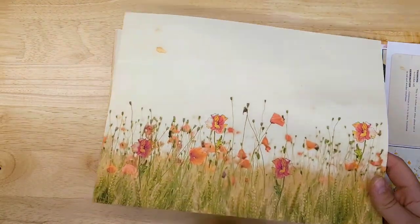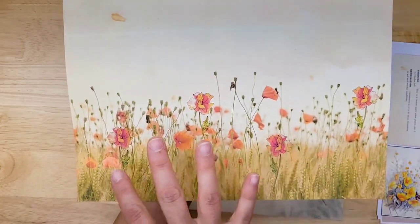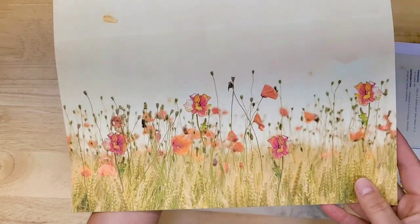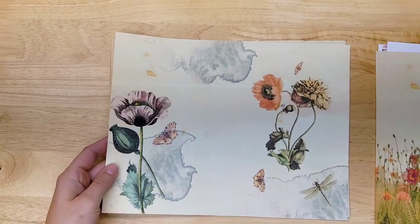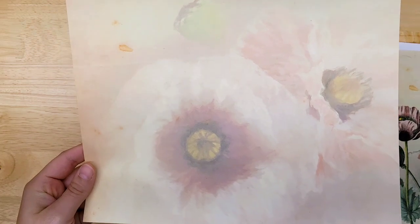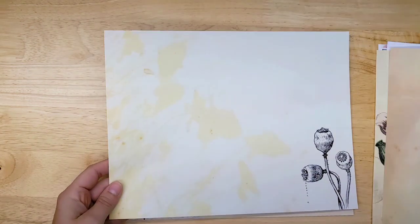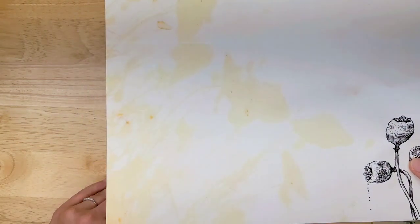This is one of my favorite pages. I love this poppy field. It was made by a photograph and then some illustrations of poppies mixed in with it, with just a soft sort of vintage look. Beautiful poppies and a couple butterflies. Of course, we always need a background page, a soft poppy background page. This could be a background page as well, but there's the poppy seed pods.